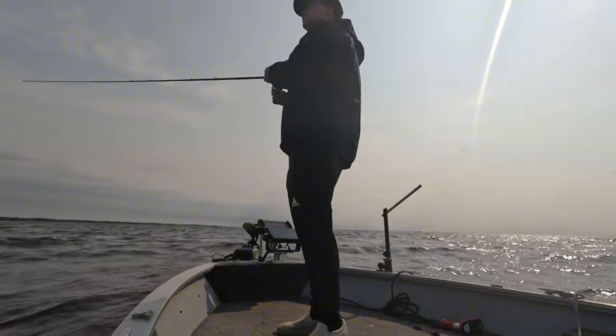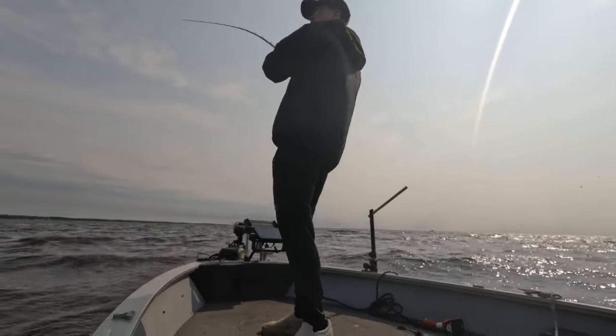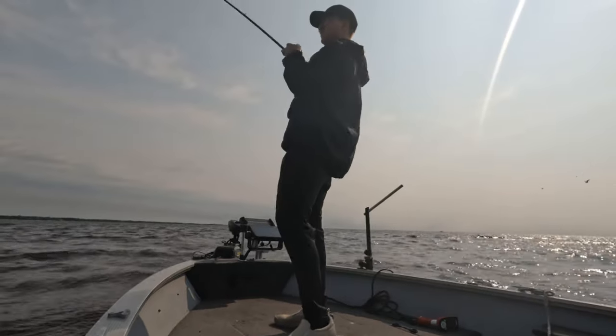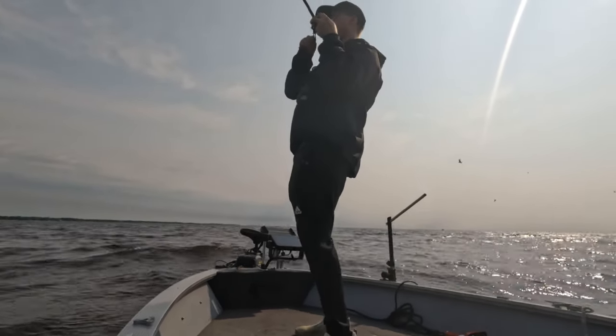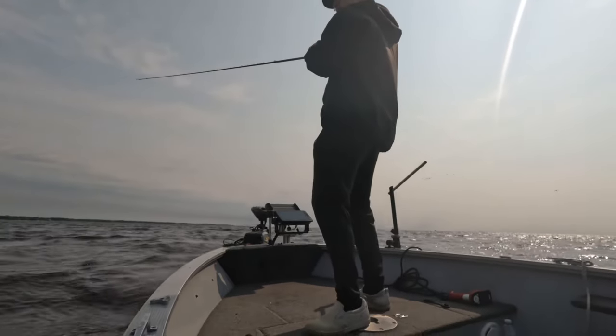If you're throwing an A-Rig around smallmouth, I think it's a good habit to not really set that hook super hard. If you've smallmouth fished before, you know they almost always have friends, and if you really reef that hook set and pull that fish away, you kind of take away your opportunity for doubles like this one.